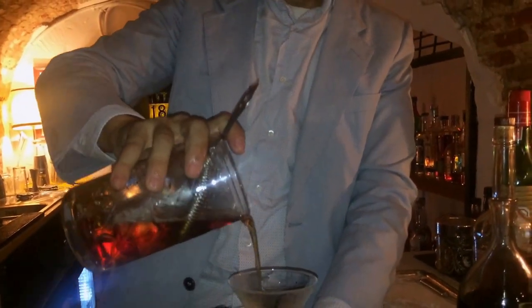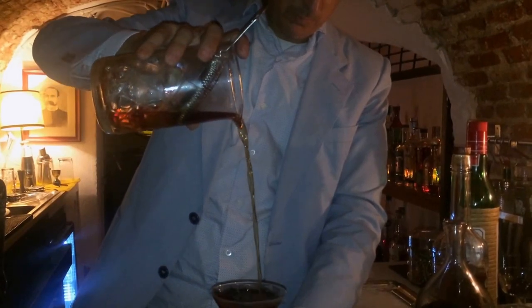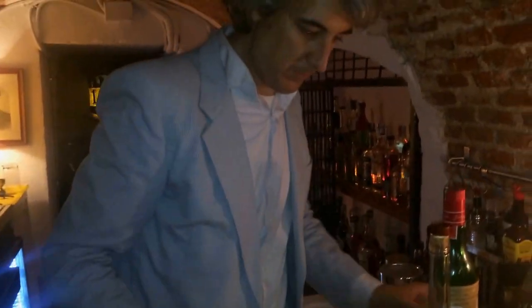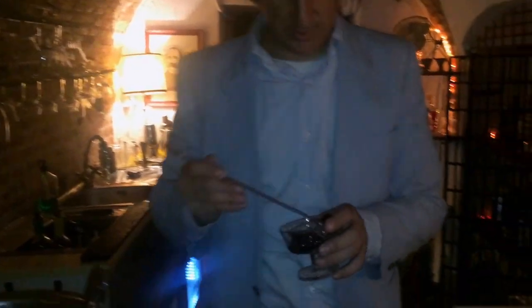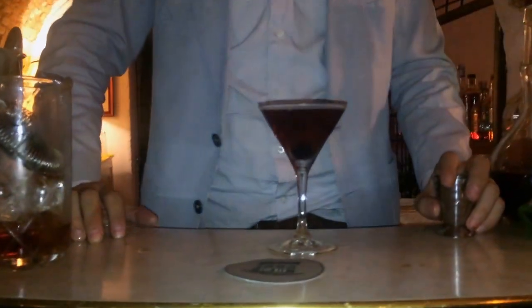I like the old maraschino cherries as garnish, and that's it — classic Manhattan à la William Smith.